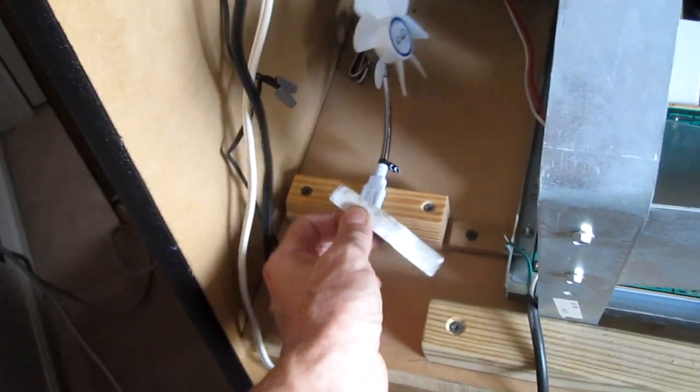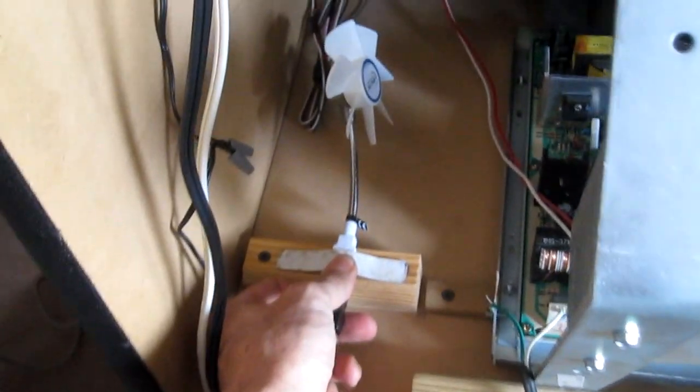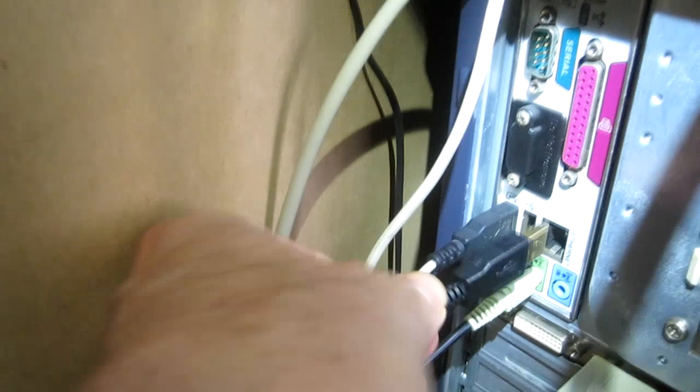This is where I'm going to mount it. I'm going to hold it in place with this little piece of aluminum. Here it is mounted, and I used a 3-foot USB cable extension.